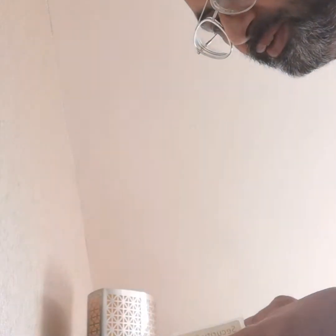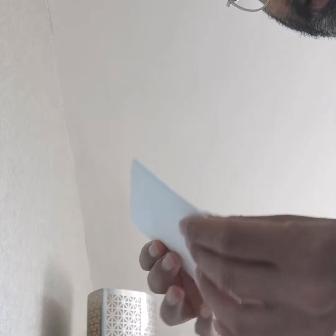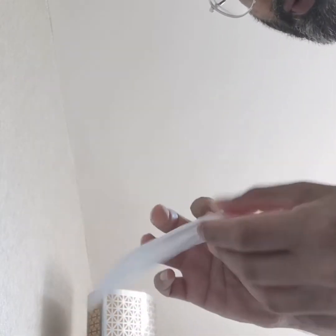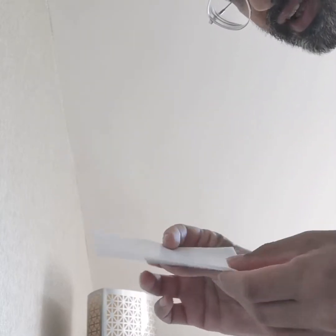So what have we got here? We've got a swab, we've got a security seal, we've got a vial, and then we've got this soft material in here. Then we get an envelope and a box.